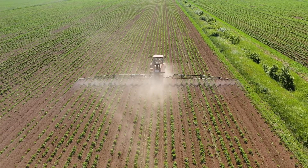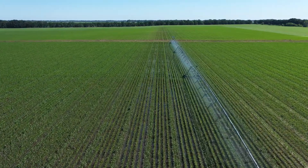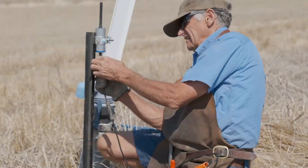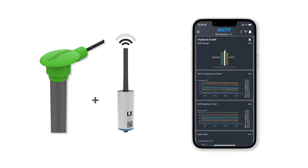Make data-enhanced decisions around nitrogen application, crop rotation, crop selection and irrigation. Simply connect to the Blue Node through the smart sensor join and activate the sensor on your account in the Insight app.